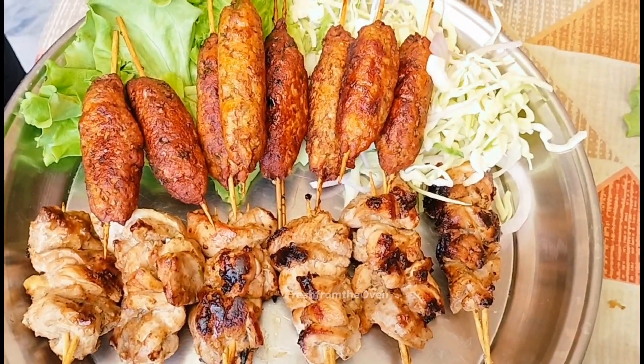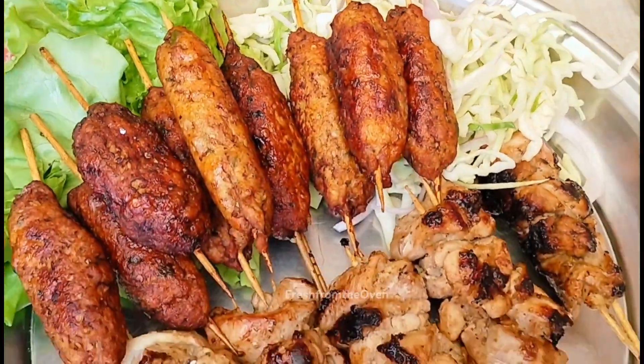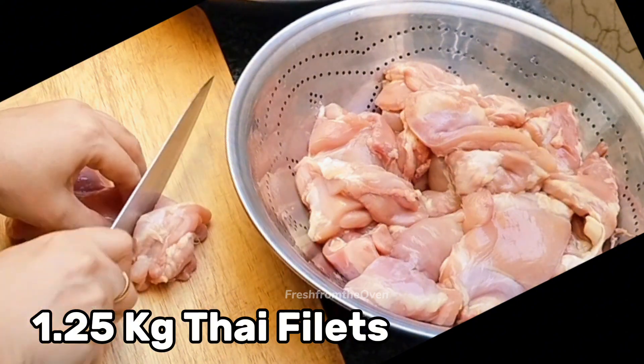Bismillahirrahmanirrahim. This is also a perfect idea to serve your family or to start a home kitchen business — include it in your menu, and I am sure your customers are going to love it.